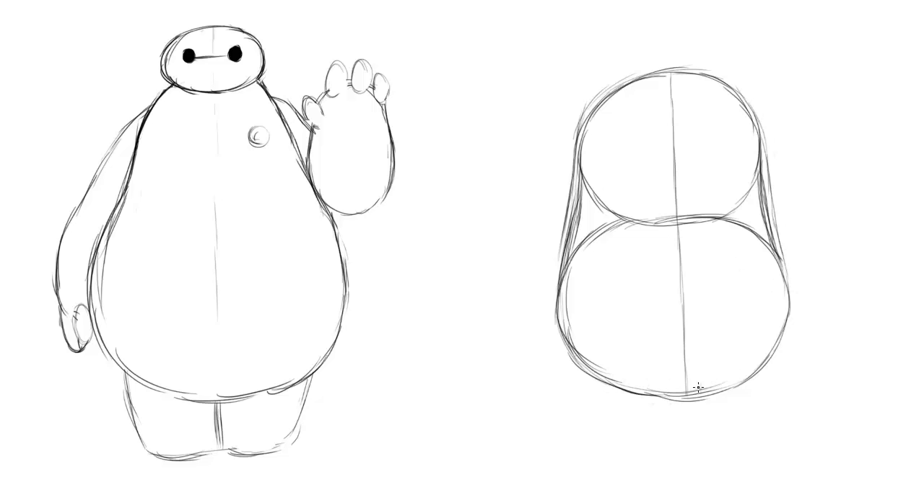Otherwise if you're quite happy with it, leave it as is and we'll go ahead and get his head drawn in. I've just decided to draw around the outside just a little bit and erase gently from the inside out so he seems a bit thicker. Now that we're at the top, let's draw the head in. We're gonna draw more of an oblong shape — it's not quite a circle. It's more of a squashed-down circle. We're just working really roughly, getting an idea of how things are going to look. Go ahead and erase away this line where the head links to the body.